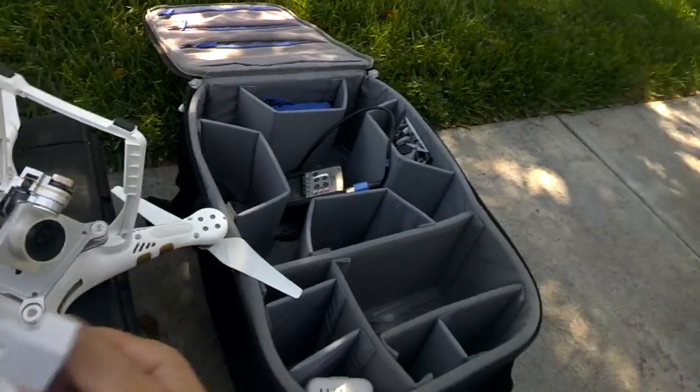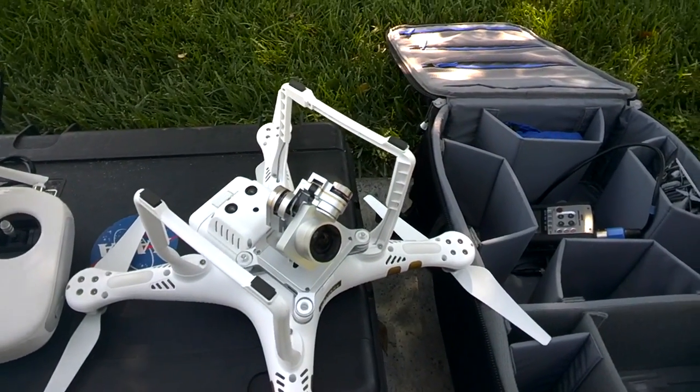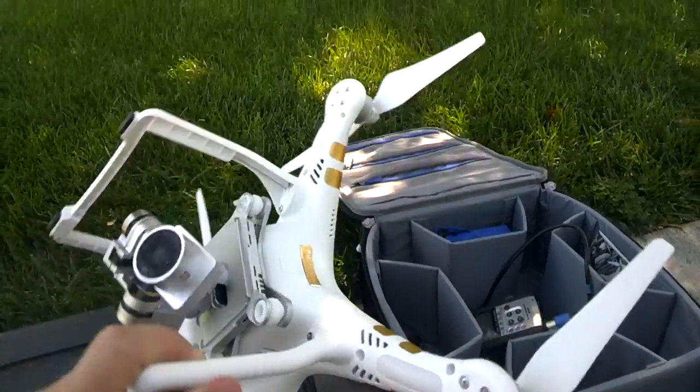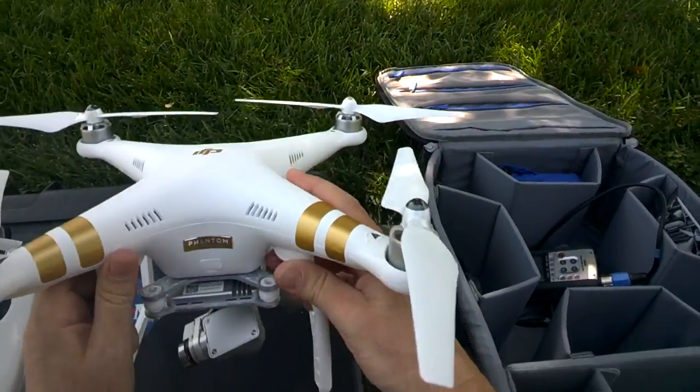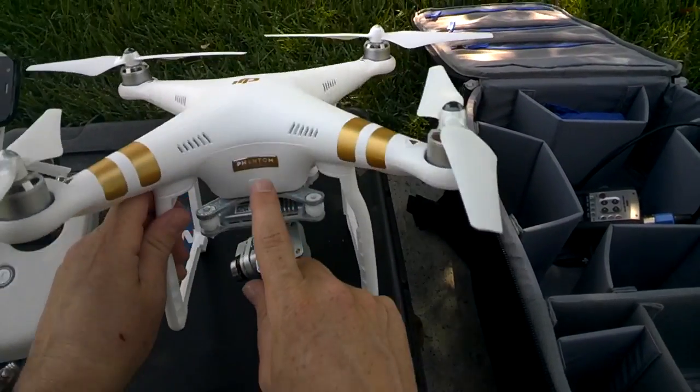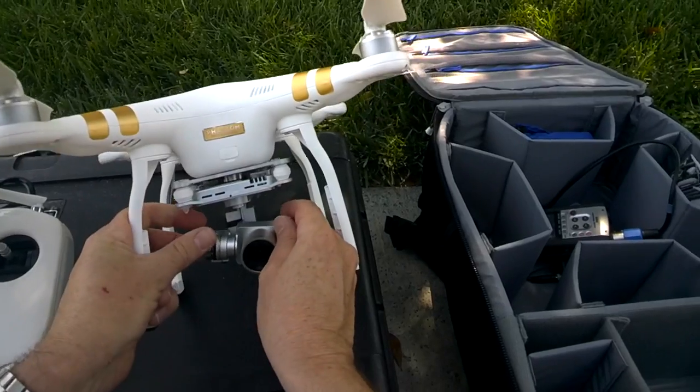It even got to the point where people were calling it 'Foamageddon,' but it's not going to be the end of the world — just pull out the piece of foam. The big difference, really, between the Professional and the Advanced is you can see the gold stickers on here, and we've got a little bit of gold here, but really what it comes down to is the camera.